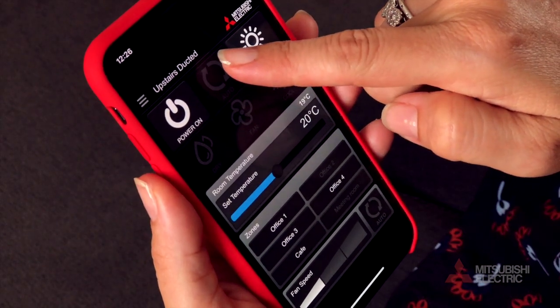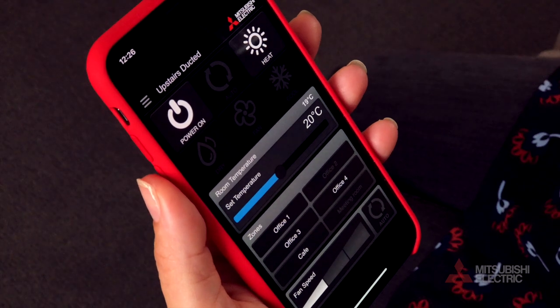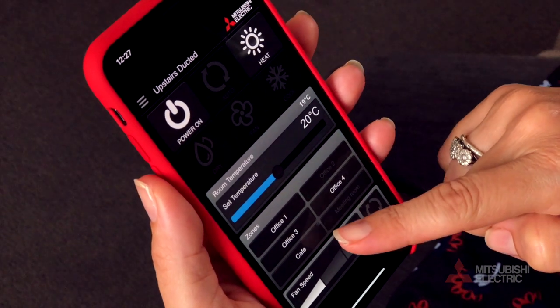For ducted air systems, your controller interface will show a zone controller if installed, allowing you further control of individual zone areas in your home.